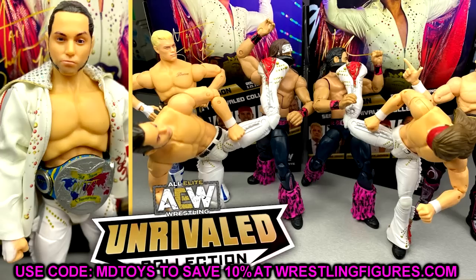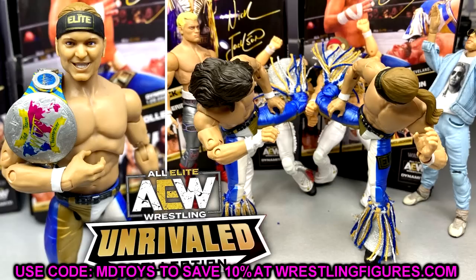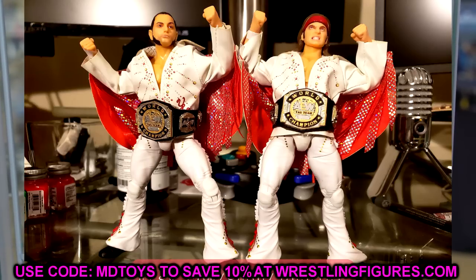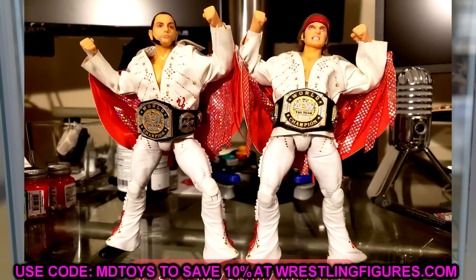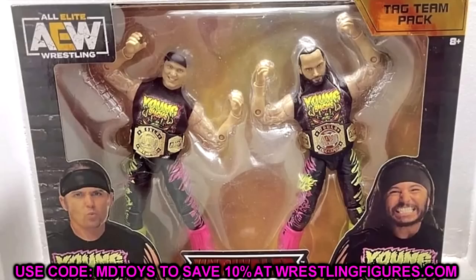The new Matt Jackson head sculpt isn't bad, but I feel like Matt's first head sculpt from Series 1B was his best — right skin tone, right likeness, I may have even ranked it Series 1's best figure. This new one is okay, kind of favors Nick a bit which is crazy. If you wanted some black or white wrist tape you could easily paint the wrists or do a torso swap with other Bucks to add wrist tape instead of the plain arms.